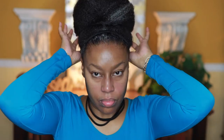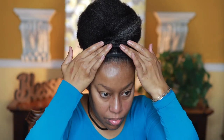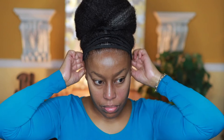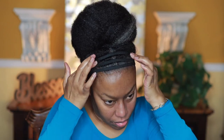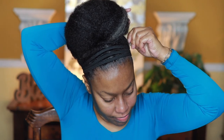I always put edge control in the front. I don't put it in the back because my hair texture there is not 4C — it's a much looser texture, so I don't need as much product for that part. Right here I'm pinning up the sides so they lay back more. Because my hair is curly, you can see all those curls and puffiness coming through, so I pin them down.